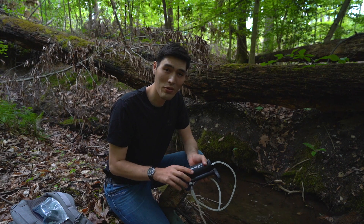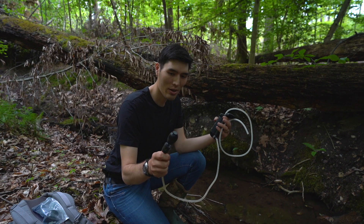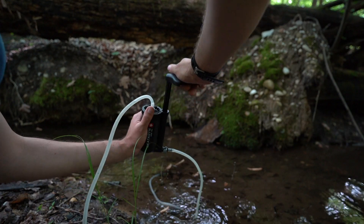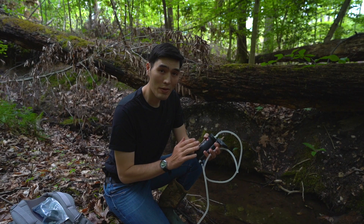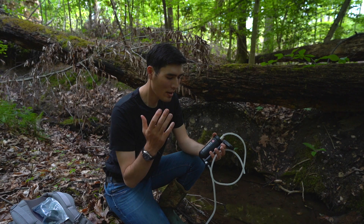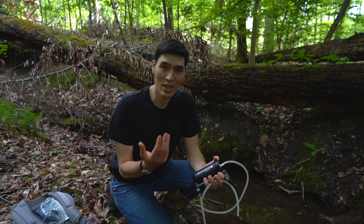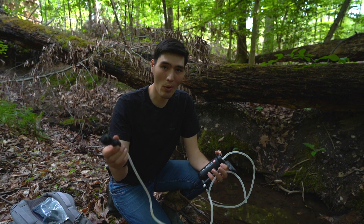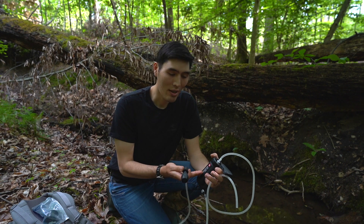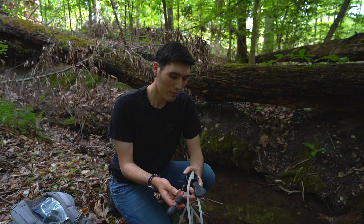The first method for making water safe to drink is a water filter like this one. One end goes into your water source, you pump it, it passes water through a filter, and clean water comes out. These are a great option but they do have some limitations. They take up space and weigh a bit more than some other purification systems. Also, these filters can get clogged and they can freeze, so don't stick the intake end into a mud puddle, and if it's going to be below freezing, bring your filter inside near your sleeping bag.